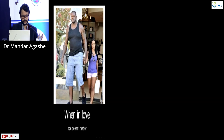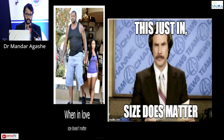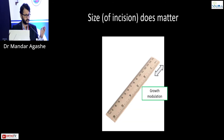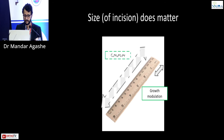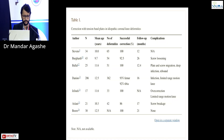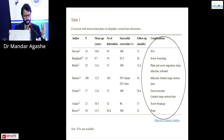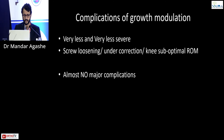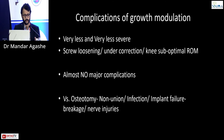Size does matter here — the size of the incision. The growth modulation scar is just one inch, compared to the long scar of an osteotomy. There are also minimal complications. The same review article shows very few and less severe complications — mostly screw loosening, under-correction, or sub-optimal knee range of motion — almost no major complications, versus osteotomy which carries non-union, infection, implant failure and breakage, and nerve injuries.